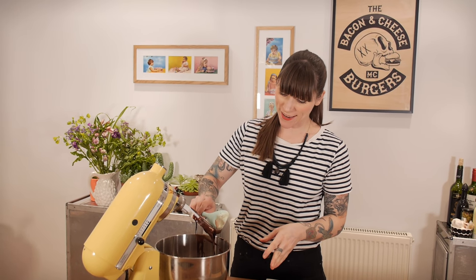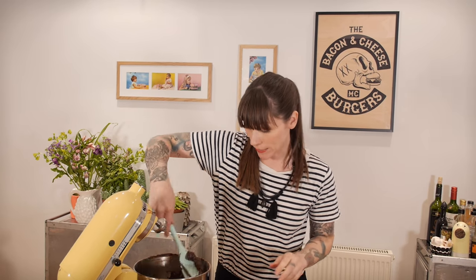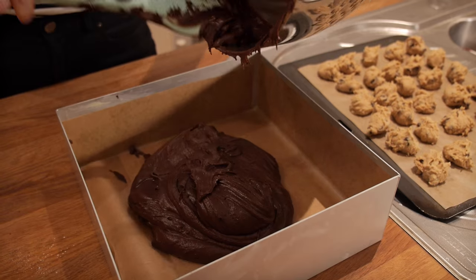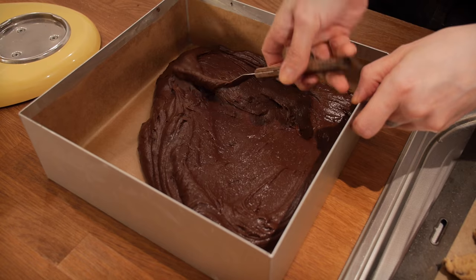It should look thick and sticky and dark — like you just want to put your face into it — which is perfect. Now it's time to put it into the tin. I'm using a ten-inch square tin lined and greased with baking paper. I'm going to dump all of this in there, and because it's mega sticky it will need a little bit of leveling out, so I'm using a cranked palette knife for that.